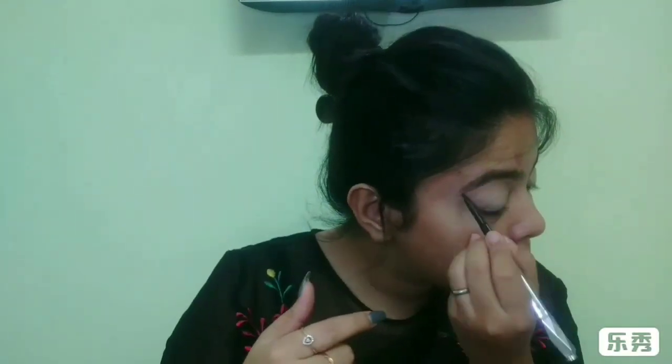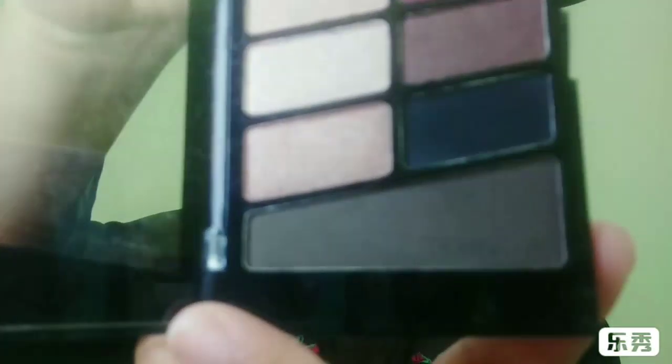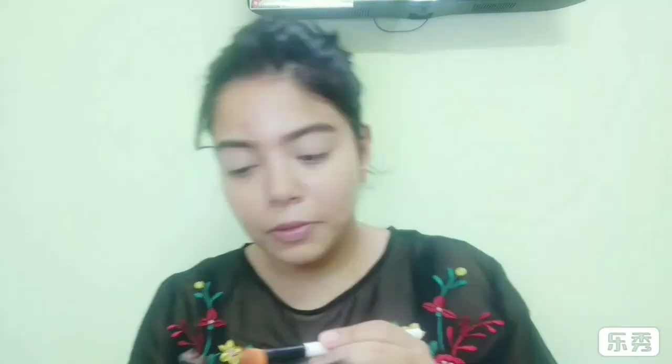Now it's time for the brows. I'm using the Benefit Goof Proof brow pencil in shade 06 — this is my favorite eyebrow product to date. Once that's done, I'll take the topmost shade from the Wet & Wild eyeshadow palette in nude.